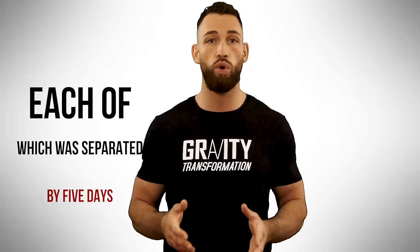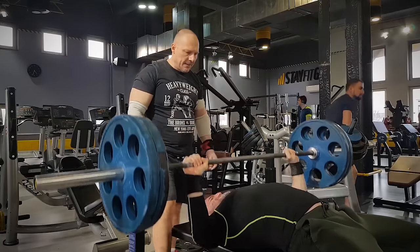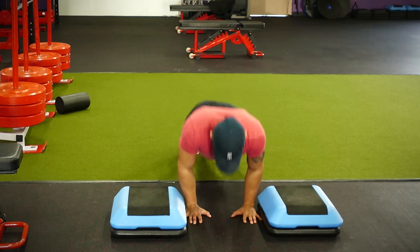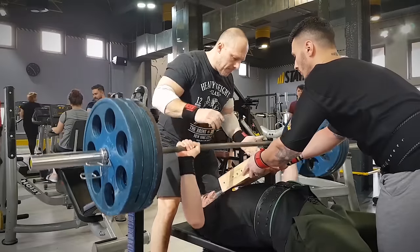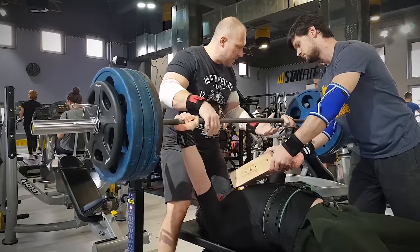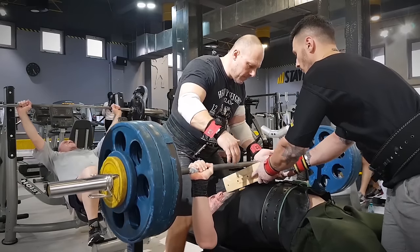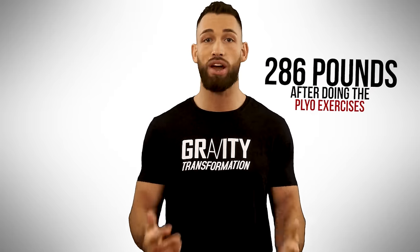This was demonstrated in one study where college athletes who were experienced bench pressers participated in three tests of their one-rep max, each separated by five days. In the first test, they performed a series of one-rep sets with increasing weight loads until they reached their max. In the second and third tests, in random order, they performed either two sets of plyometric push-ups or two sets of medicine ball chest throws, and immediately afterwards attempted their one-rep max. All the athletes experienced a considerably greater one-rep max after performing the plyometric exercises — the average increase was 4% higher, meaning a guy who benched 275 pounds could lift 286 pounds after doing the plyo exercises.